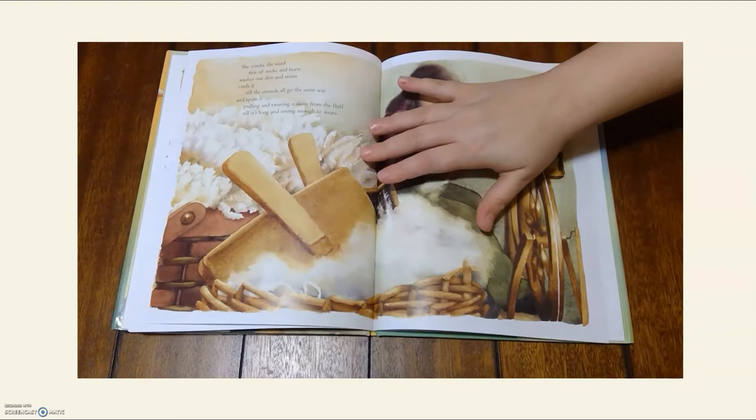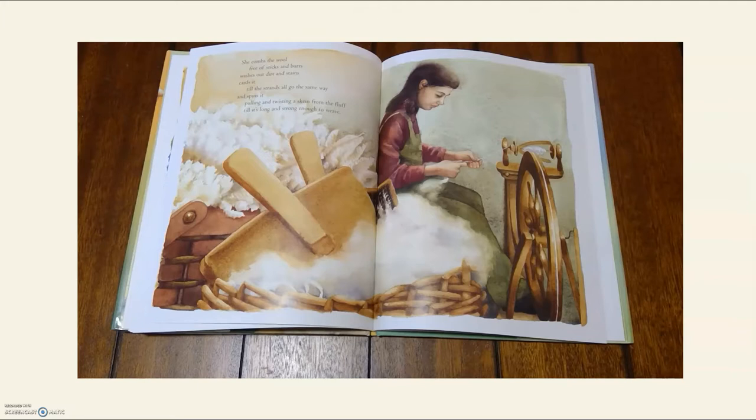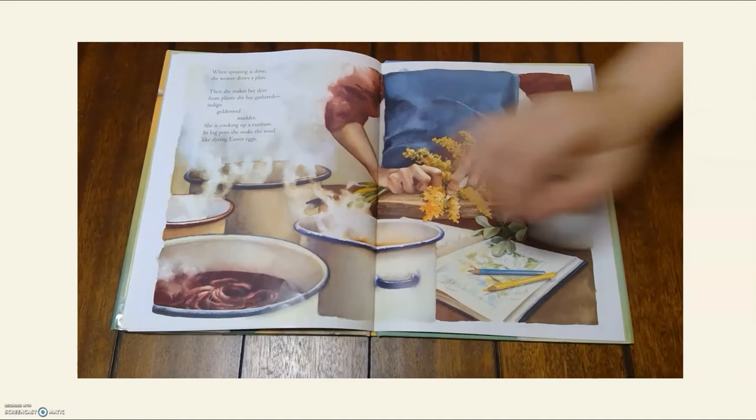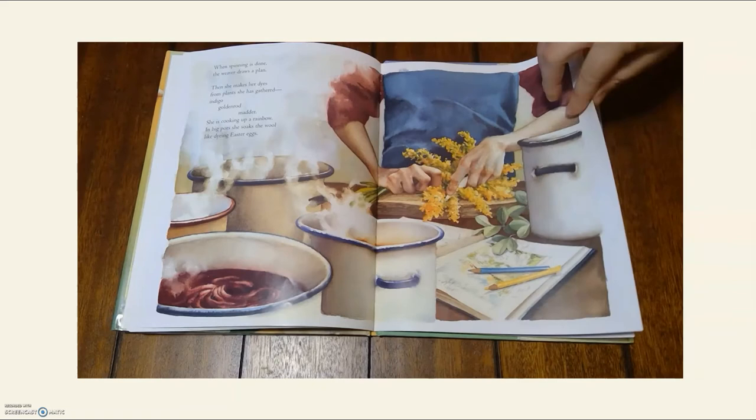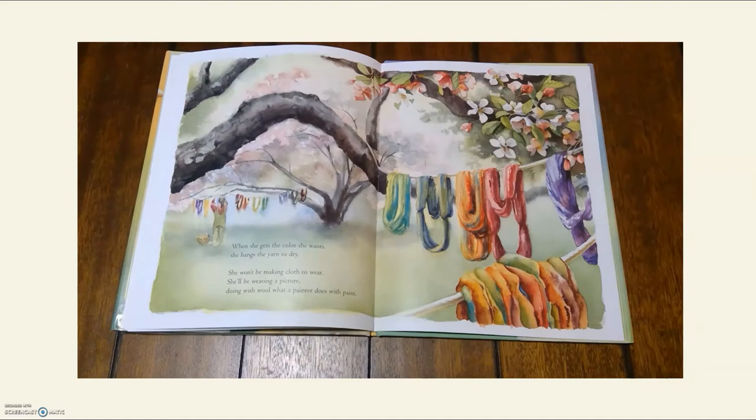She combs the wool free of sticks and burrs, washes out dirt and stains, cards it till the strands all go the same way, and spins it, pulling and twisting a skein from the fluff till it's long and strong enough to weave. When spinning is done, the weaver draws a plan. Then she makes her dyes from plants she gathered — indigo, goldenrod — she is cooking up a rainbow. In big pots, she soaks the wool like dying Easter eggs. When she gets the color she wants, she hangs the yarn to dry. She'll be weaving a picture, doing with wool what a painter does with paint.